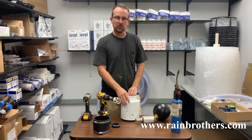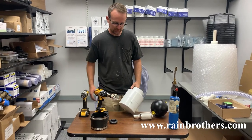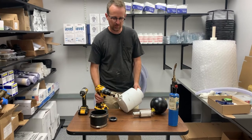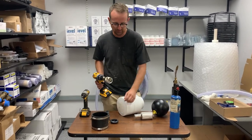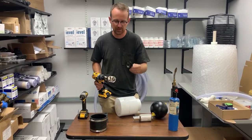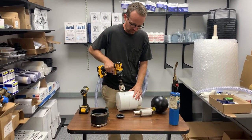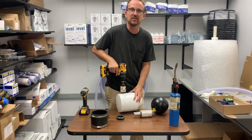After you glue the PVC components together, you're going to make a mark toward the bottom and use a two-inch hole saw bit for the inch-and-a-quarter tank penetration gasket. It requires a two-inch hole, and you're going to drill that two-inch hole on the bottom of this PVC assembly.